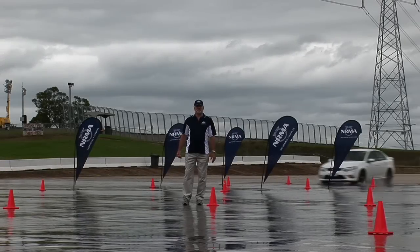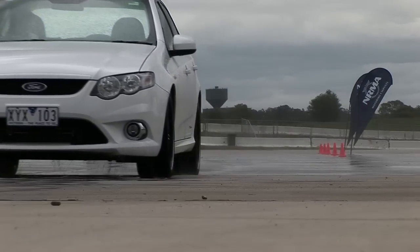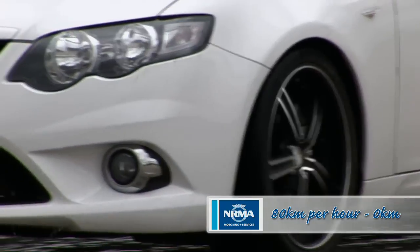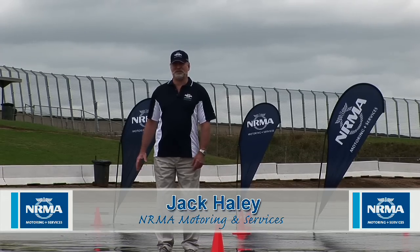We're here at Eastern Creek today to demonstrate the difference between worn and good tyres on a car. We're doing a braking test from 80 kilometres an hour to zero on both sets of tyres, and we're seeing some obvious differences in the stopping distance as you'd expect, particularly on a wet surface like this.